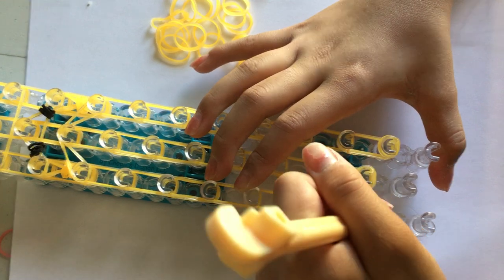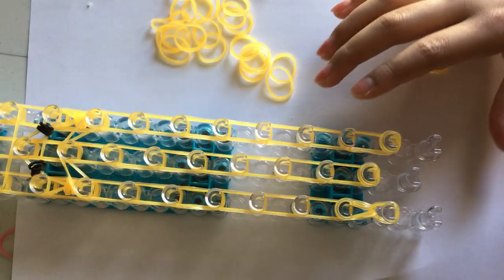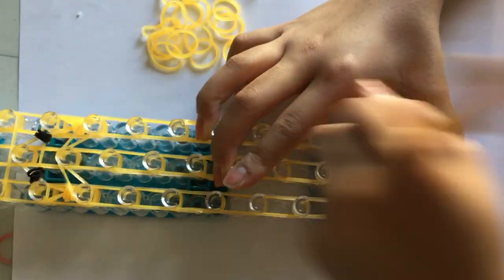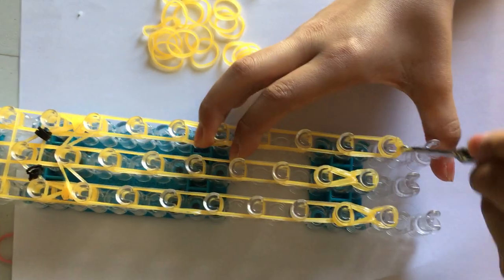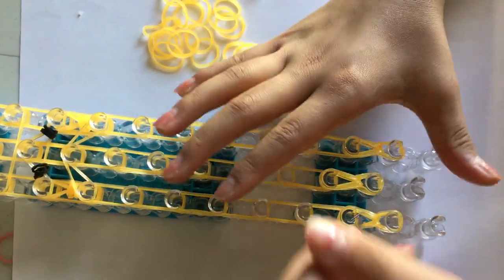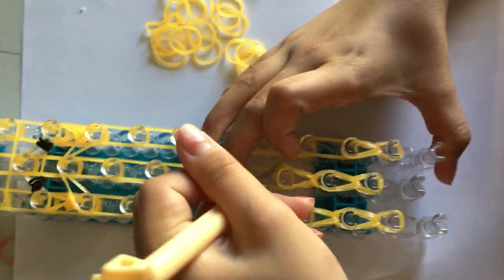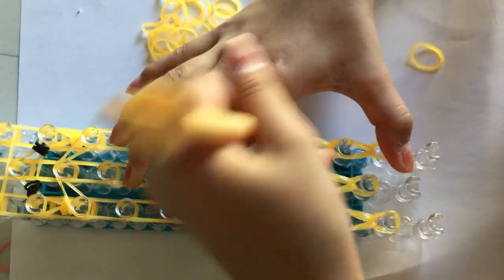Now we can start hooking the bands. I'm going to go inside this peg, grab the bottom band and loop up. I'm going to do this to the next one — loop up — and then loop up again. Now I'm just going to loop up like a single chain but mine is with a double band, so I'm just going to keep looping up.